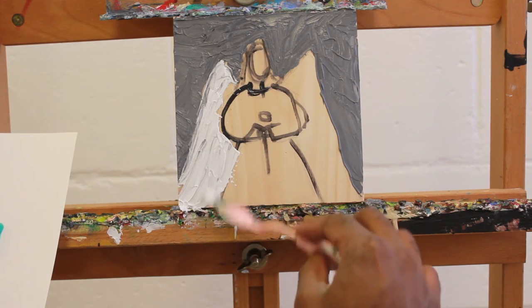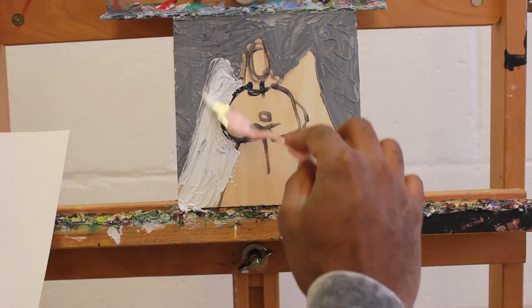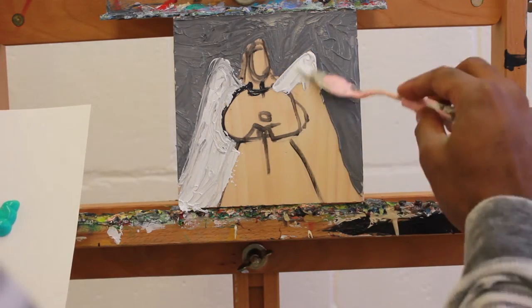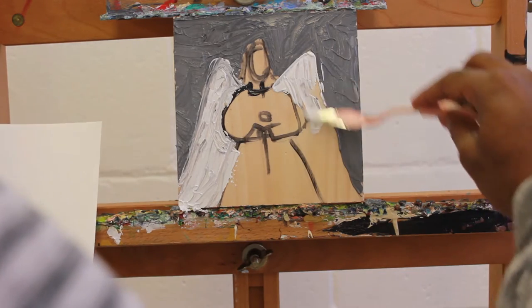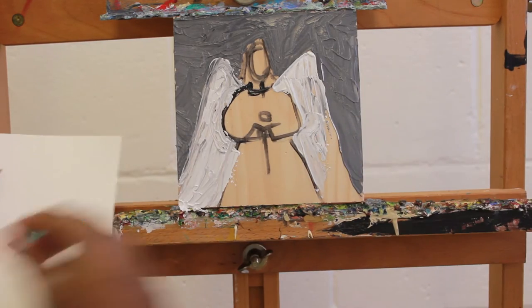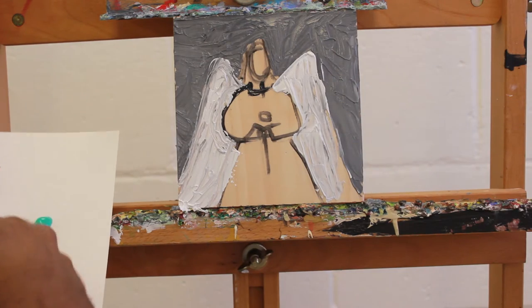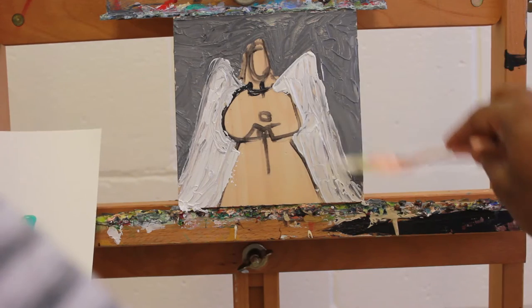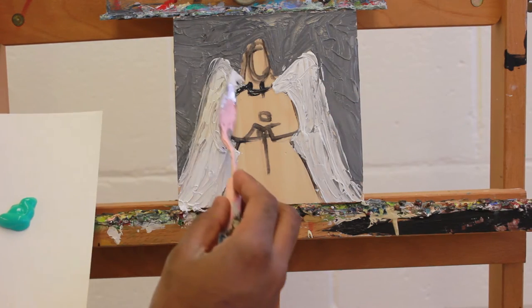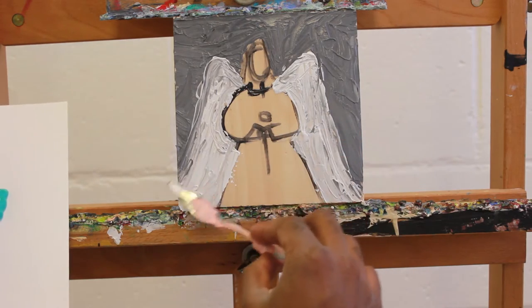Just to give some dimension to my wings. My white is touching the gray, which is cool — I like that wet-on-wet, totally fine for what I'm doing. I'm going to do the same thing over here on the other side. This wing is a little bit bigger than that one, so I'll bring it up a little bit.